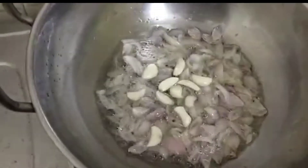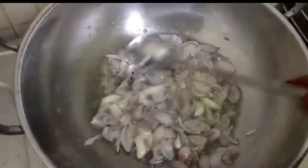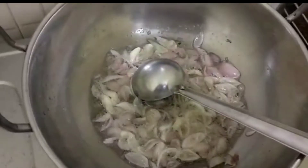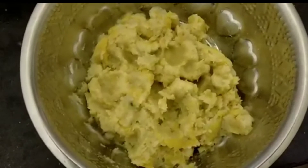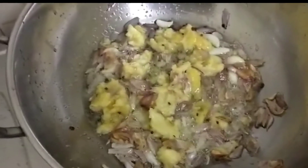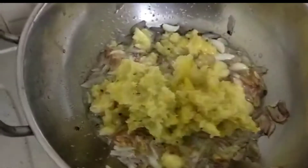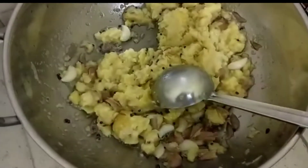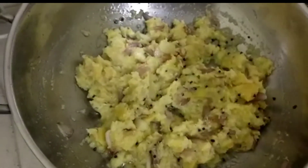Put it in the middle. I take a long piece and put the sauce on top. I put the sauce in.